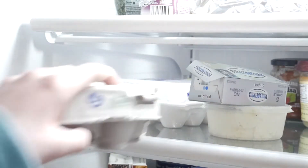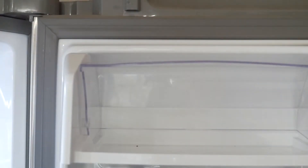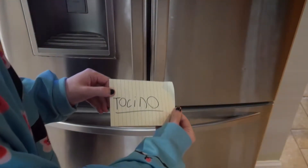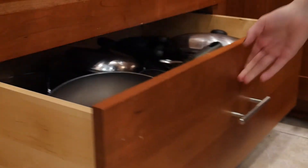Primero necesita los ingredientes: dos huevos, mentaquillo, tocino, queso y el pan o la rosquilla.